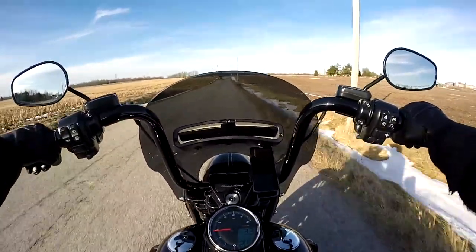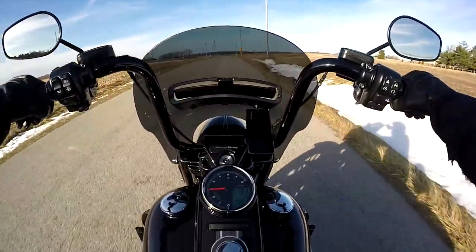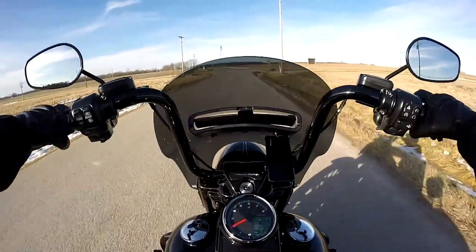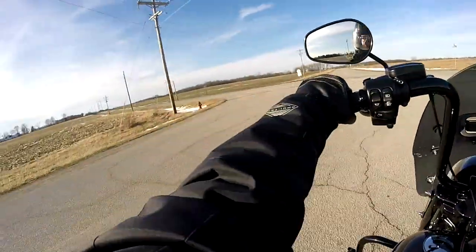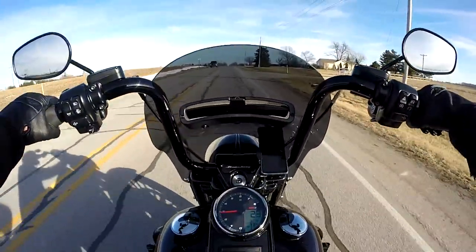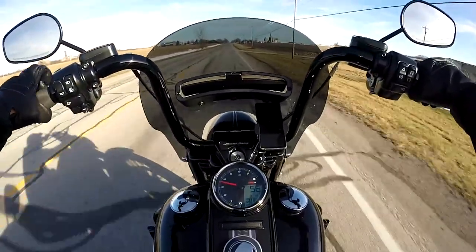I did notice it doesn't show the gear until you're going 15 miles an hour — then it finally picks up the gear. It's still a little brisk out; I've got my winter cone on. About 10 miles an hour is where it picks up the gear. Let's see if my shift light works — yep, shift light blinking, saying it's time to shift.